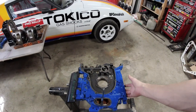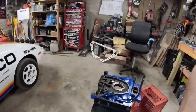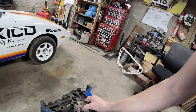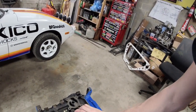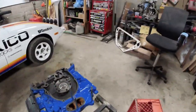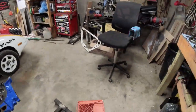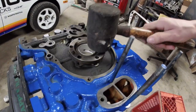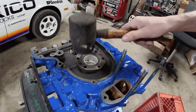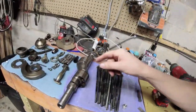We've got the front iron on the engine stand, but you'll notice we can't stack the engine — it's upside down. So before you even start stacking, you need to put the front stationary gear in the front iron. Sometimes it doesn't just slide in — it can fit a little snug. Line it up with the dowel and take a rubber mallet to tap it in.